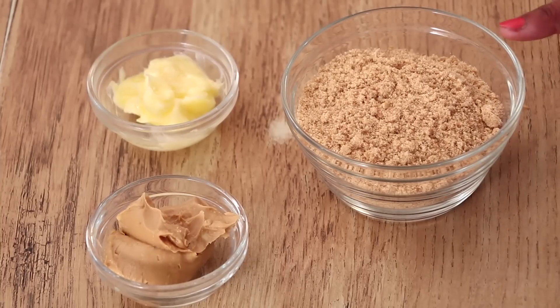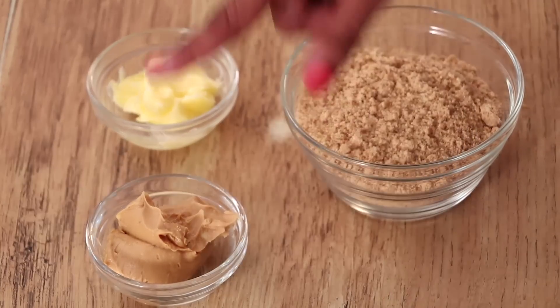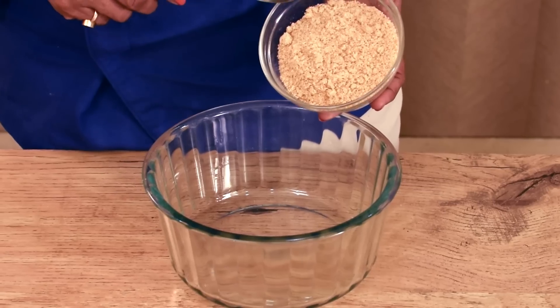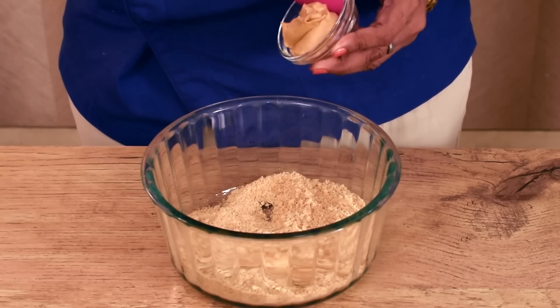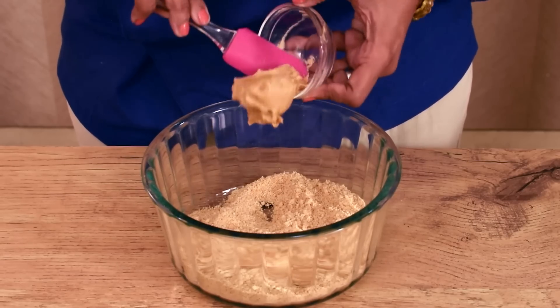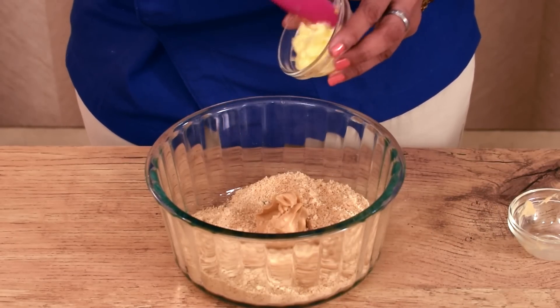For Biscuit Peanut Bar, we require Crushed Biscuit, Peanut Butter and Butter. I am taking 1 cup Crushed Digestive Biscuit. I am taking 2 tbsp Peanut Butter, the Crunchy One Peanut Butter. In that I am adding 1 tbsp Butter.